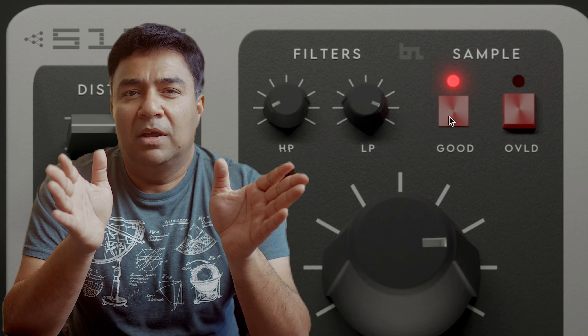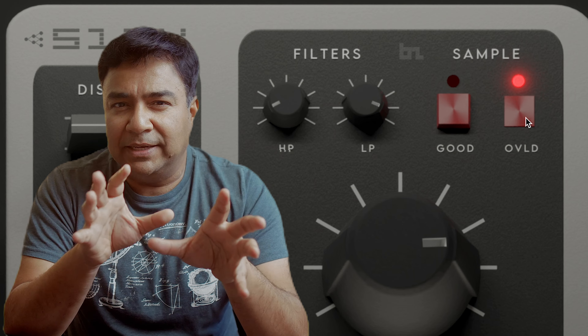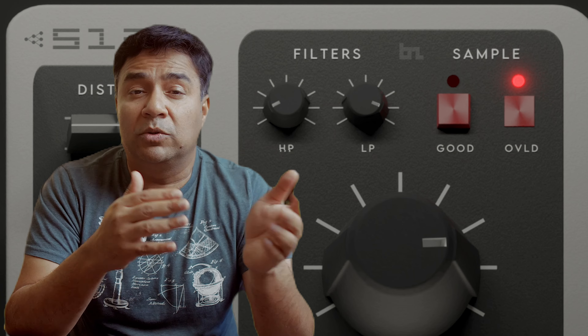There are two types of preamp mode. One is the good mode, which gives you the clean sound before distorting — it just adds a little nice saturation if you give it a little gain. But if you go to the overload mode, this becomes crunchy and all those gritty sounds that you're looking for. So we give you both options, as is possible in the original unit.